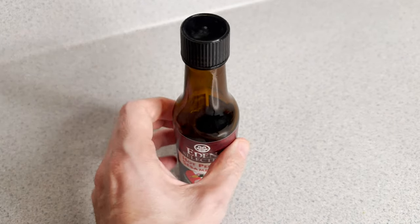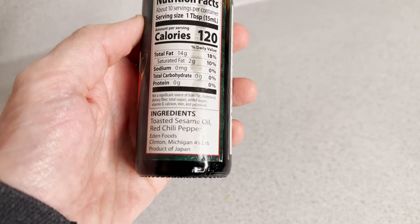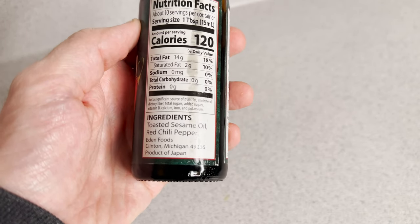Hot pepper sesame oil. It's literally just toasted sesame oil and red chili pepper, so in a pinch you can make your own.